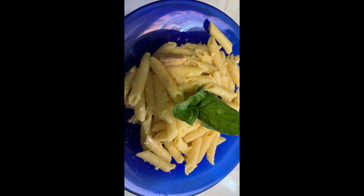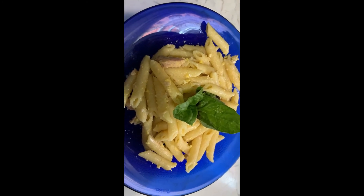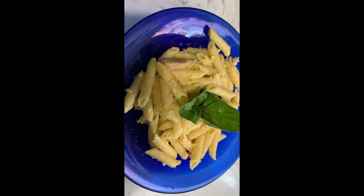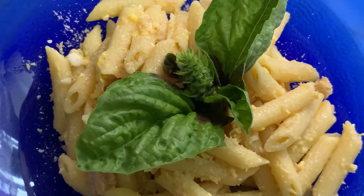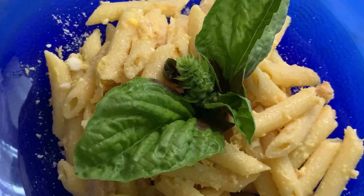Auntie Sandra, thank you so much for teaching me how to prepare this delicious but simple meal. God richly bless you. We'll meet in the next video — Ciao!